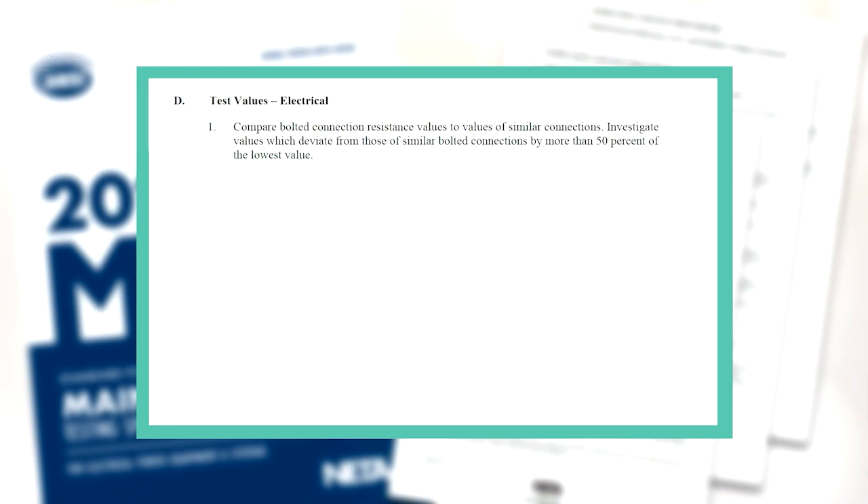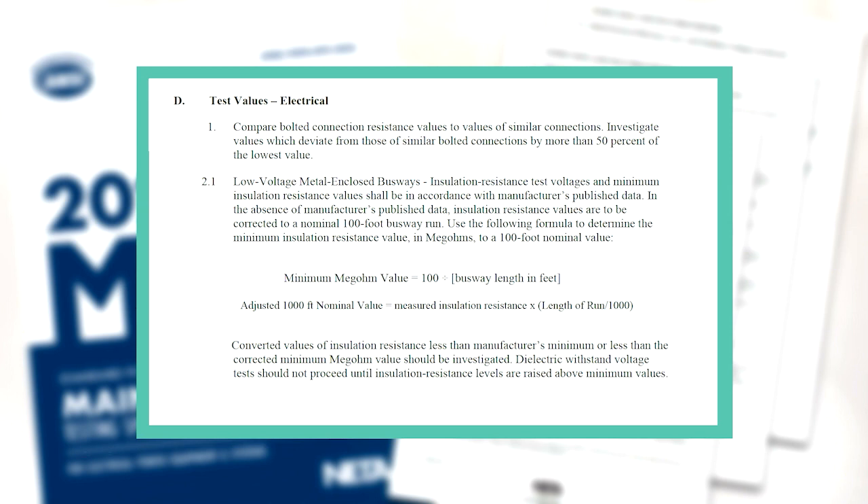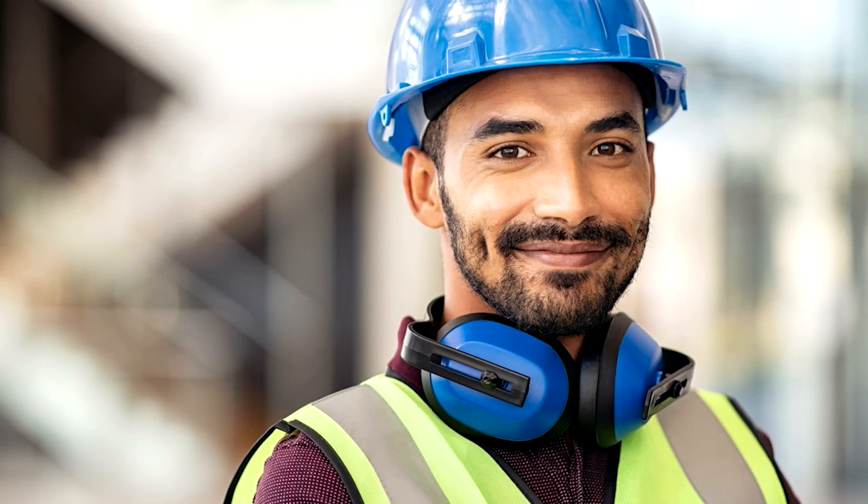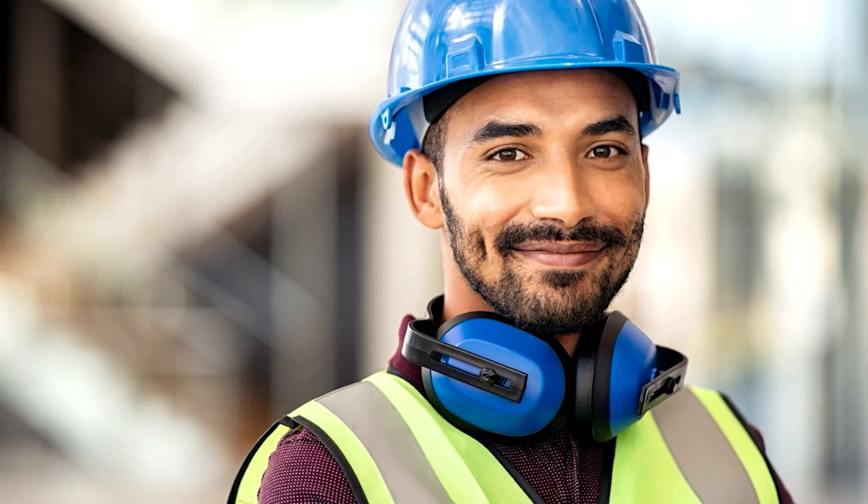Section C covers the expected results from the tests performed. An important update to the 2023 edition of the NETA maintenance standard is a modification to the minimum insulation resistance formula, providing clarity in the calculation of minimum insulation resistance results. You wouldn't think a chunk of copper bar and some insulation is that complicated — but as John's examples showed, it can be very complicated. It goes back to a basic tenet of electrical work: to do this work, you really have to be qualified. If you don't know what it means to be qualified, look at the definitions in these standards — they'll tell you what it takes to be a qualified electrical worker.